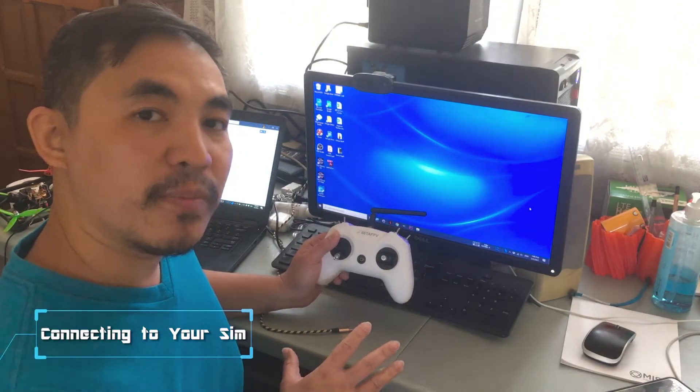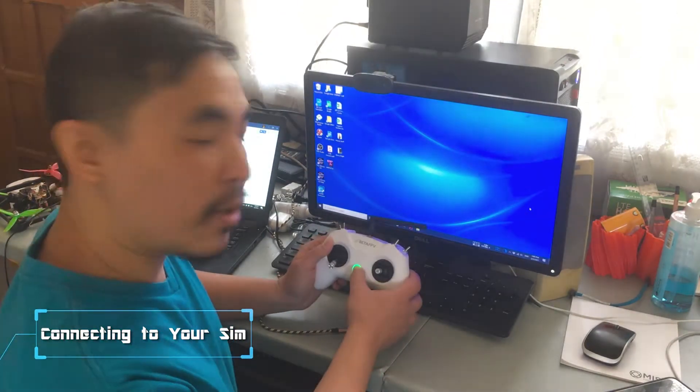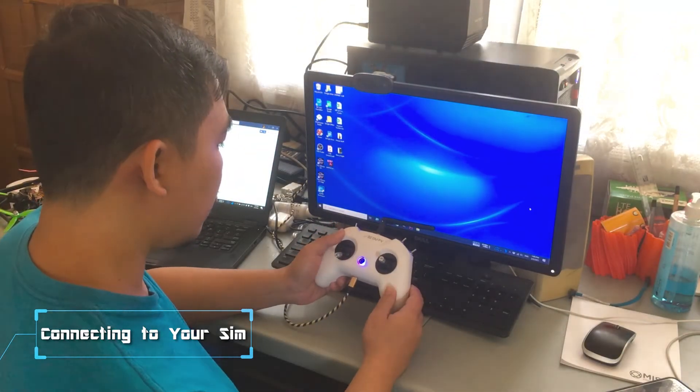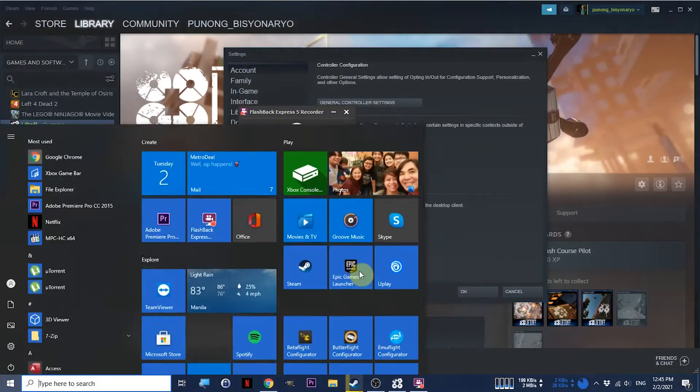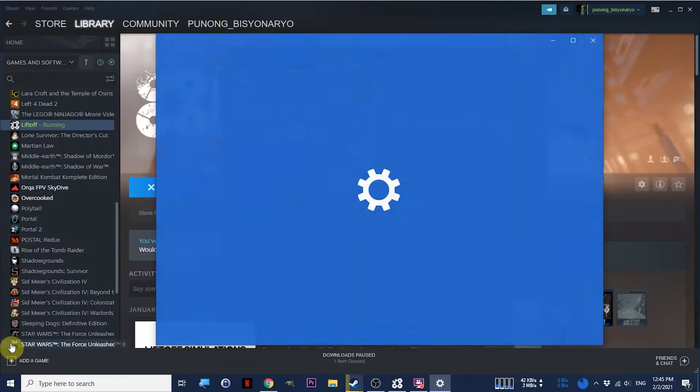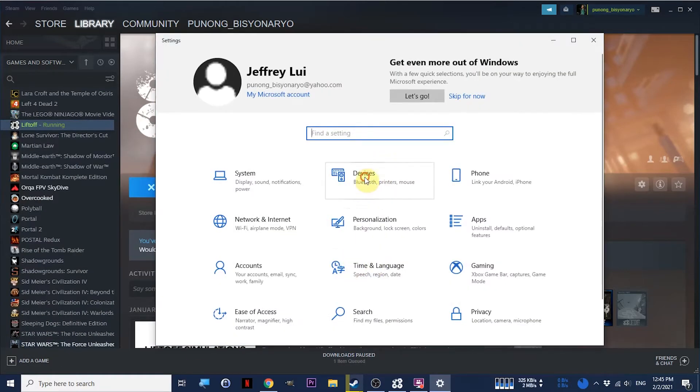Before plugging this into your computer, first hold the power button to turn it on, then plug it in. Open your Start menu, click the gear icon for Settings, and then open up Devices.